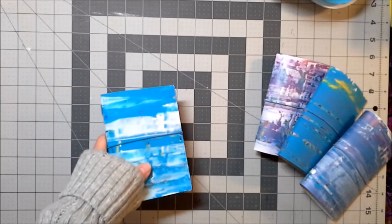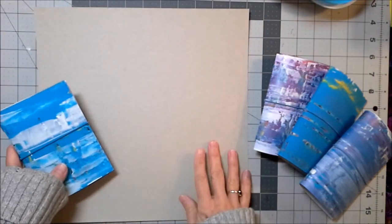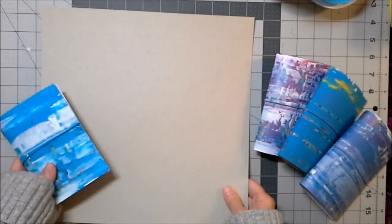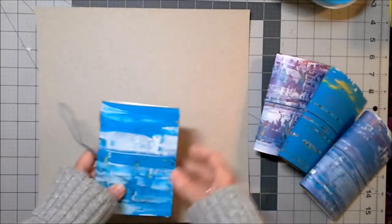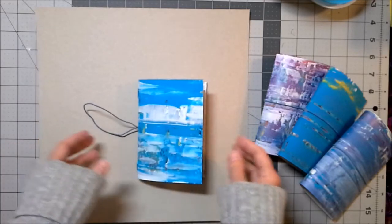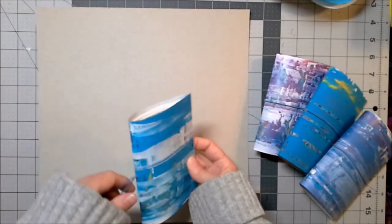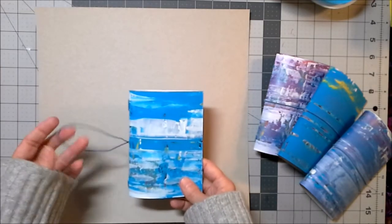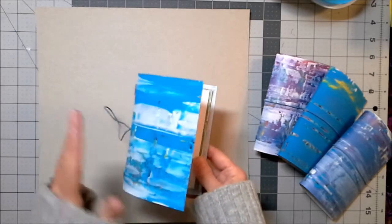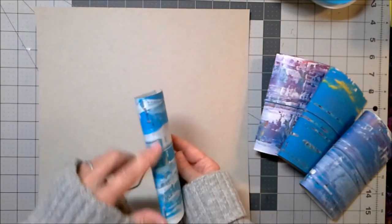I take some cereal box board, or in this case a board that comes off the back of a paper pad, which is just super handy. Then I paint the board using that credit card scraping technique, and then I paint the inside. I cut these to eight by five and a half, which is passport size. If you know anything about Midori travelers notebooks, this is a passport size, and then I punch the holes in it right here.